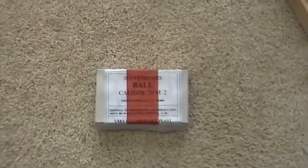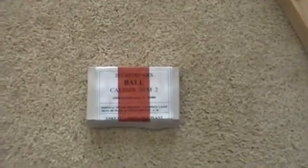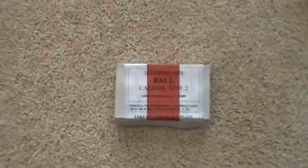Hello, this is World War II Boss, and you can kind of hear it today — I'm at home and I'm sick.